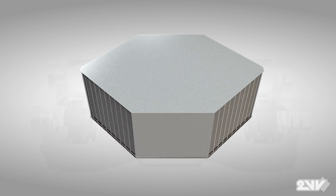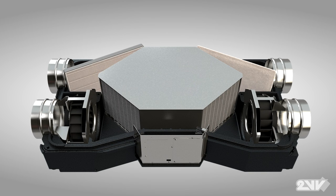The counterflow heat exchanger, a 2VV exclusive, functions on a swirl chamber system regarded as one of the most effective methods for air-to-air heat recovery. Cool fresh outside air is drawn into the swirl chambers, providing maximum surface distance, before venting into an interior space.